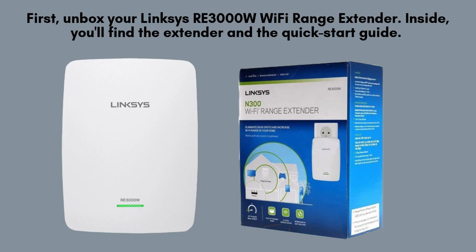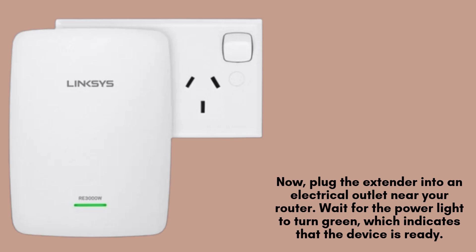Now, plug the extender into an electrical outlet near your router. Wait for the power light to turn green, which indicates that the device is ready. Ensure it's positioned in a location where it can easily connect to your main Wi-Fi router.